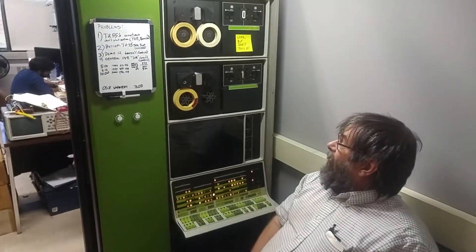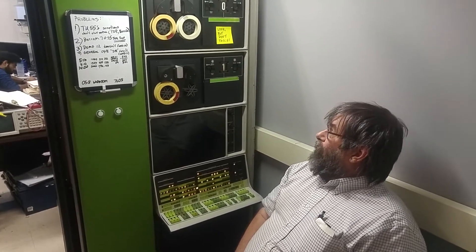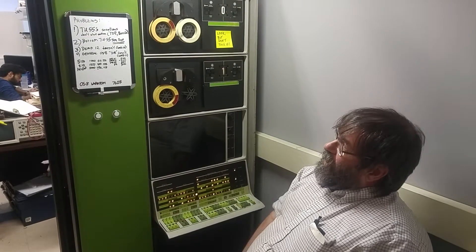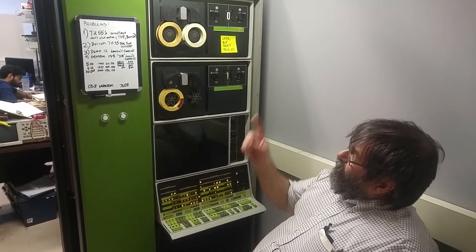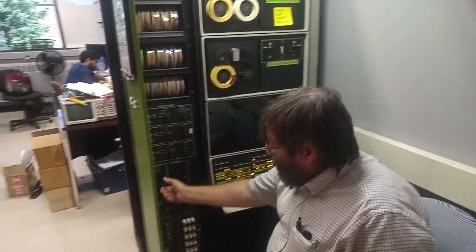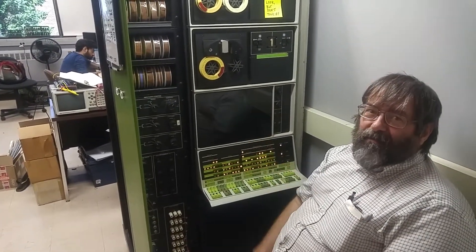Right now I'm dumping some of the link tapes. This was a program I wrote - it's similar to the stuff that Dave Gresham did for dumping and restoring tapes. This happens to be a 128-word tape. This is the first cut of my program which works. It's basically reading one block at a time. That's the data being sent to my PC and being captured.